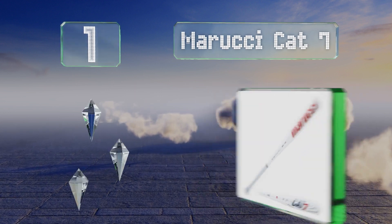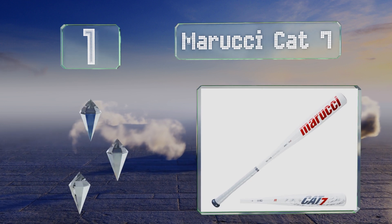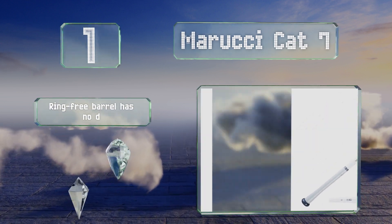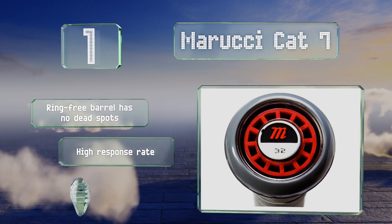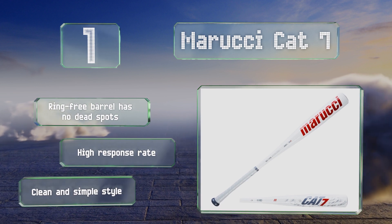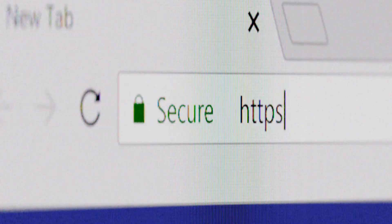Coming in at number one on our list, the Marucci CAT7 is a crowd pleaser for competitive players who like a light swing with a loud pop. It's made of a super durable yet lightweight AZ4X alloy that gives you maximum control so you can watch your ball soar every time. It boasts a ring-free barrel with no dead spots, a high response rate, and a clean and simple style.